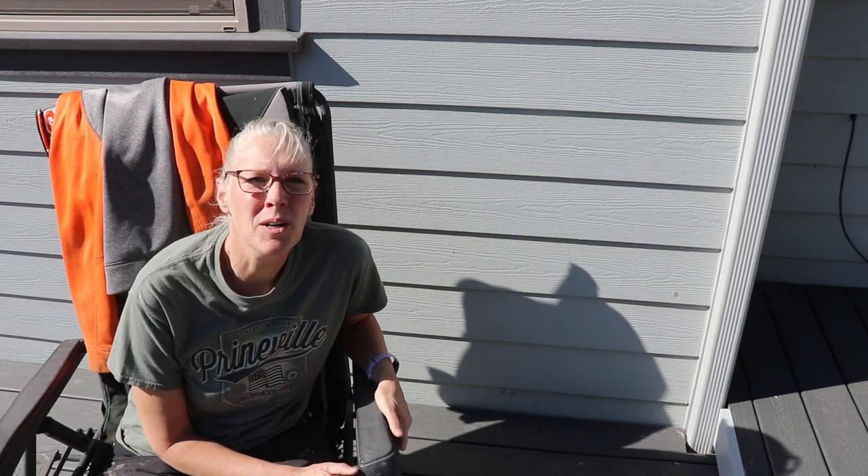First, we have this welcome sign by Dennis Duperon, and he has a YouTube channel called Wood Den, and he has a video of him making this project. I have a link down in the description so you can go check that out. I don't have any other information about the sign other than that, but Dennis talks about it in his video. So thanks for sending that in, Dennis!